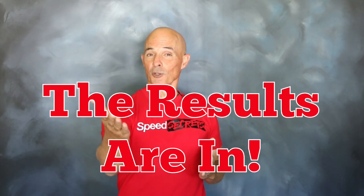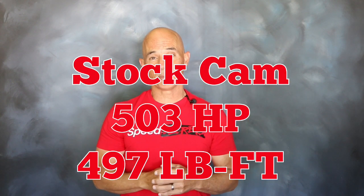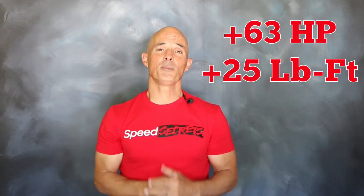The results are in and as you can see, that cam swap was worth some serious power. Equipped with those CNC ported L92 heads from GM Performance, our LS3 crate motor produced 503 horsepower and 497 foot-pounds of torque. But after the cam swap, the power output jumped to 569 horsepower and 522 foot-pounds — gains of 63 horsepower and 25 foot-pounds of torque.